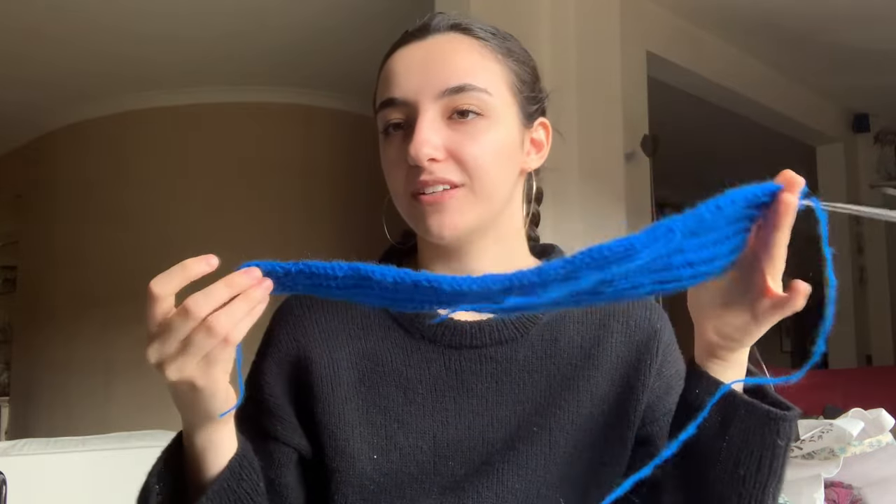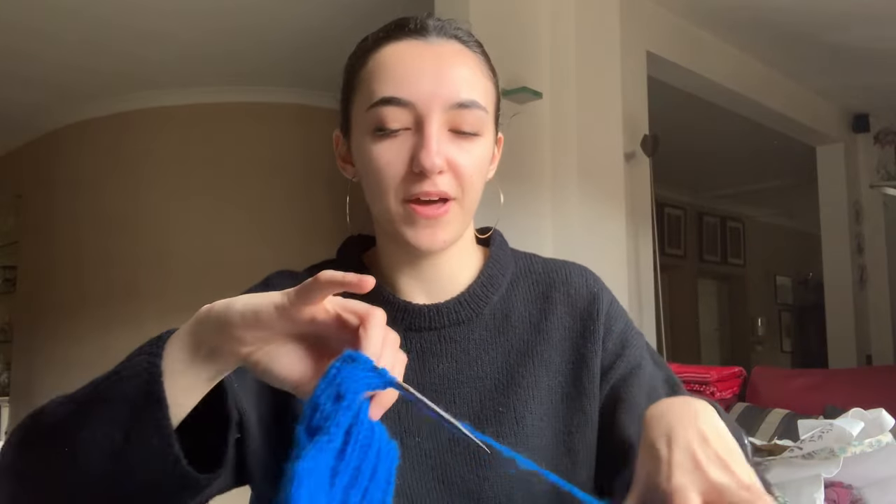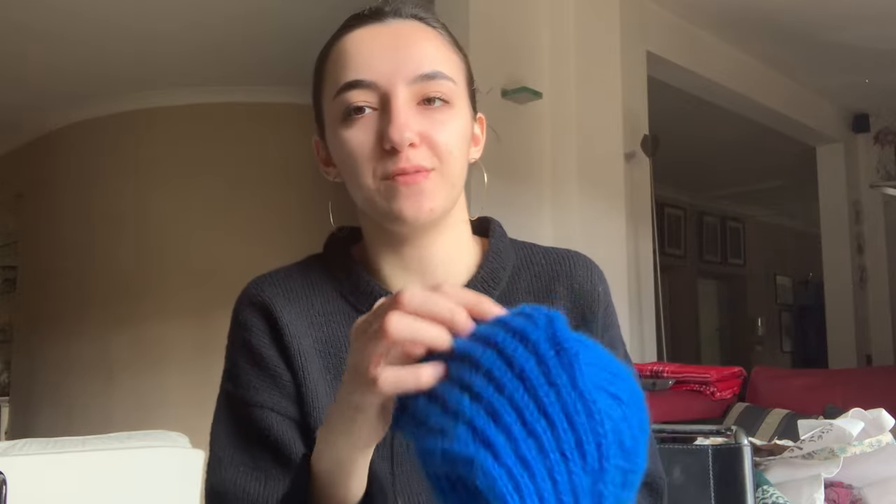I've tried brioche English style before and it was tedious, but continental brioche is actually very fun — the motion is more fluid and smooth. I've been knitting this on the train. I'm trying to knit to the halfway point with half the yarn and then decrease, since it's a crescent-like shape with increases on both sides then decreases. I might need a scale on the ski trip to know when to start decreasing.